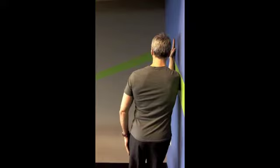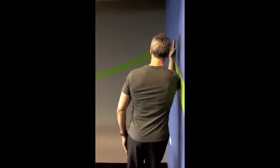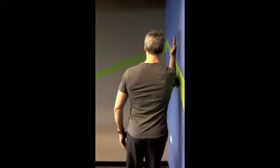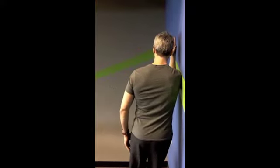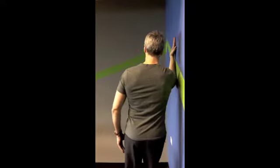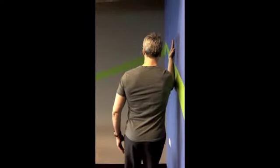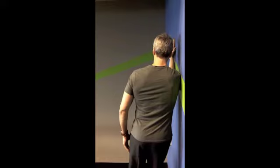You will push the wall away using your elbow and forearm, and you will control the shoulder blade as you slowly return down to the wall. There should be no tightness in the upper shoulder or trap area. The head and neck will remain long and the core will remain active.